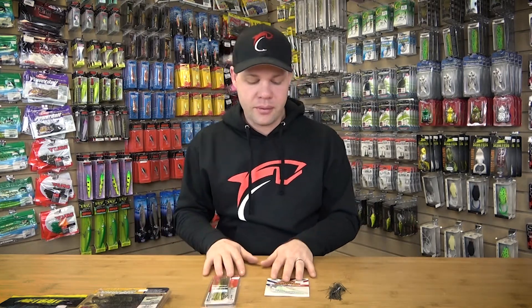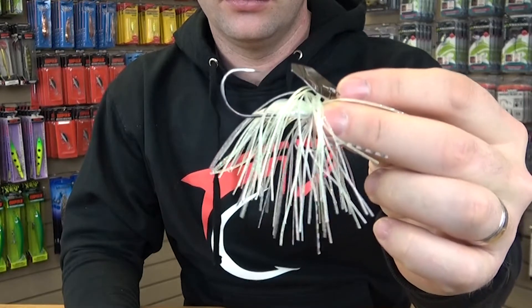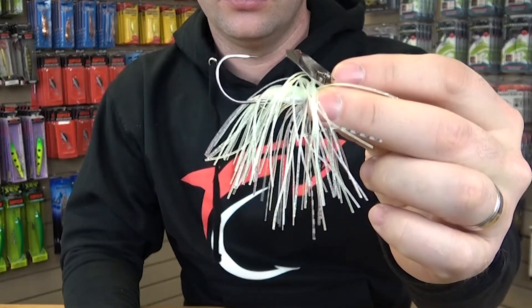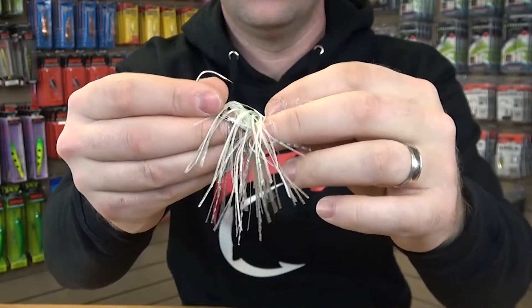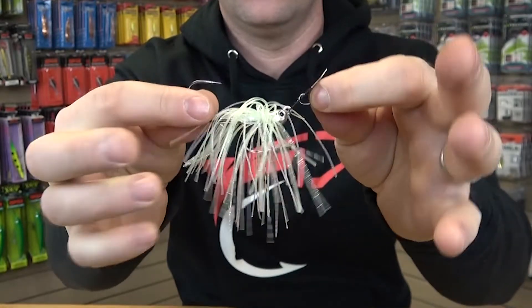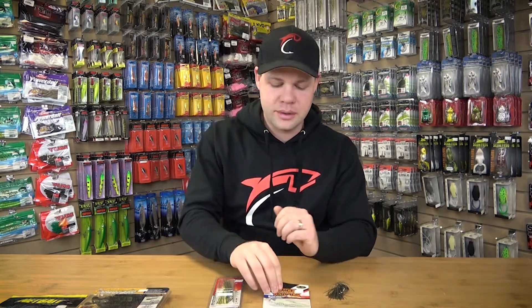The first is the standard chatterbait — this is what we've all come to expect and use. 'Chatterbait' is Z-Man's trademarked name for it; you'll also hear it called a vibrating swim jig, but we've all earmarked it as the chatterbait. You're just going to tie it on and swim it back, taking it over the top of the weeds. A lot of anglers like to run it along the top of the weed bed and, as soon as they feel it catch, give it a burst to pop it through — that adds extra action and sometimes triggers the bite.